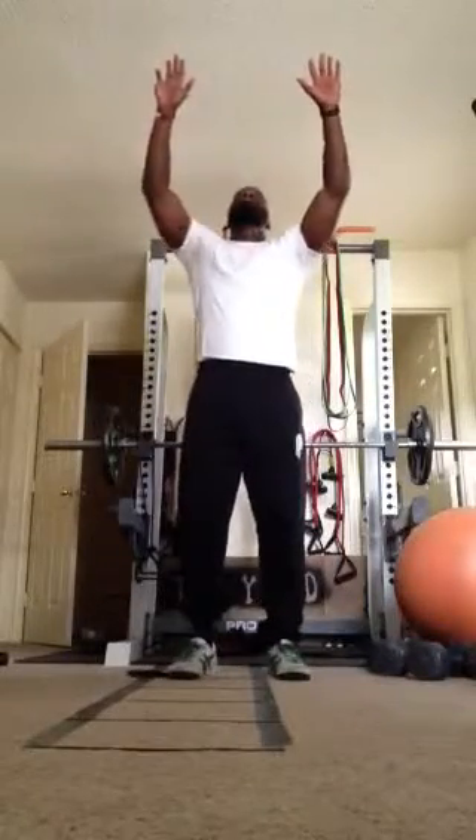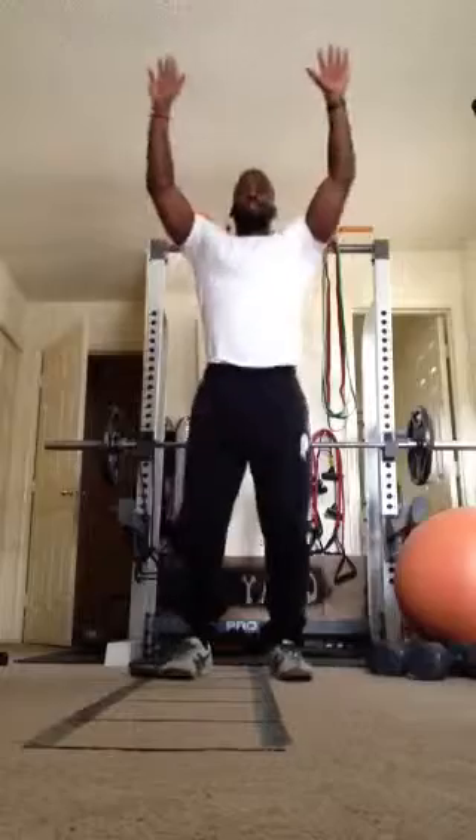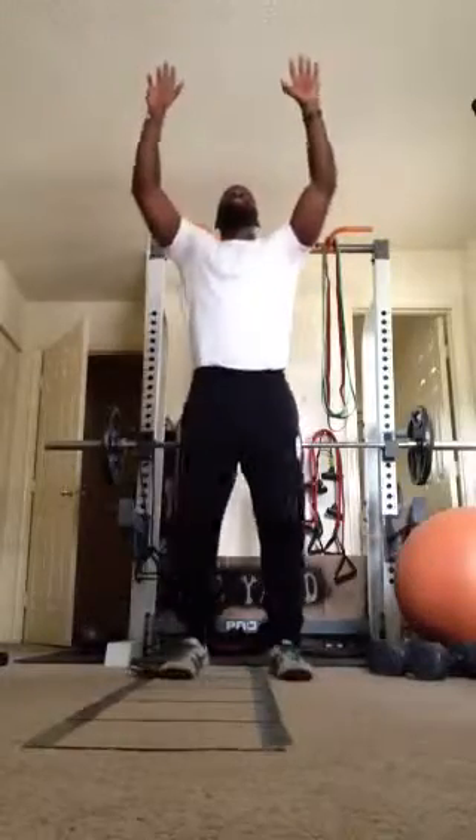From there, we got vertical jumps. Feet shoulder width apart, hands up. All we're doing is jumping straight up as high as we can.